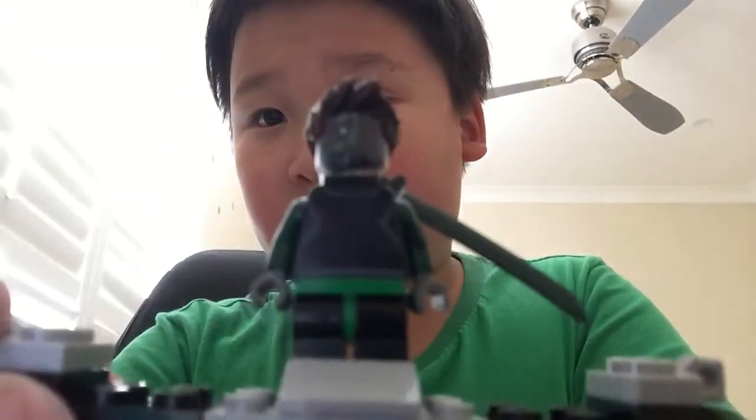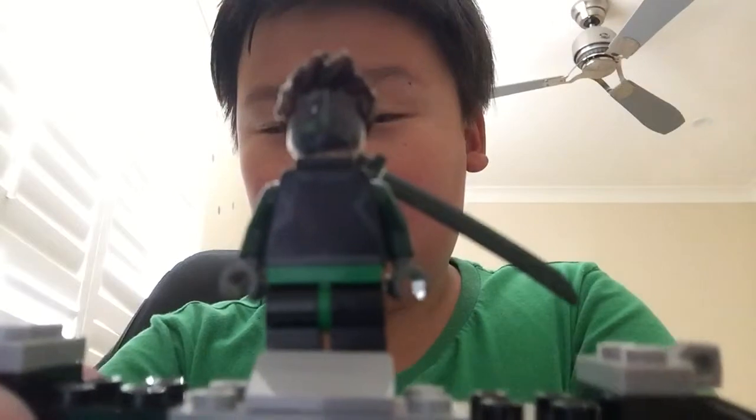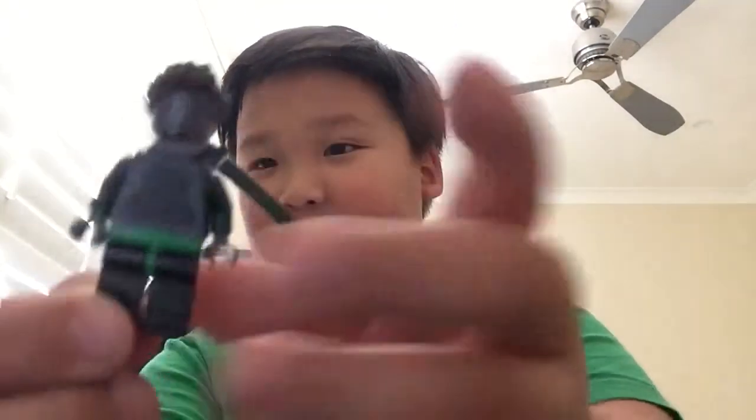I'm gonna show you guys my new goblin. Here it is, let me show you closer — a new goblin minifigure.